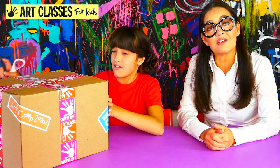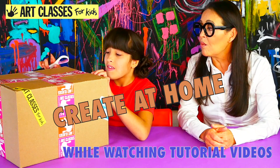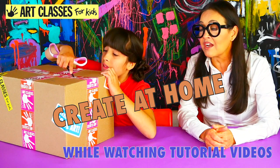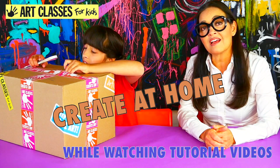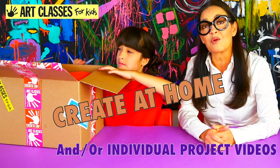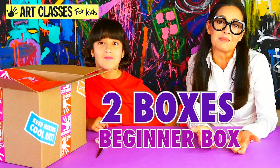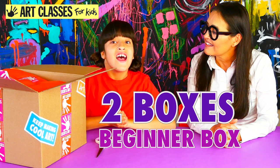The Art Camp in a Box is filled with all the supplies you're going to need for 10 different projects that you get to create at home while watching videos. You can also watch by joining a Zoom Art Camp with me this summer. We've got three different weeks to choose from, and we also have corresponding videos for each project so you can do it whenever you want during the summer. There are two different boxes — the beginner box for five through eight year olds, which we covered in our last video.